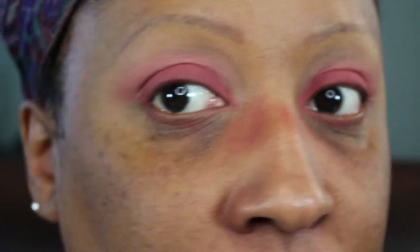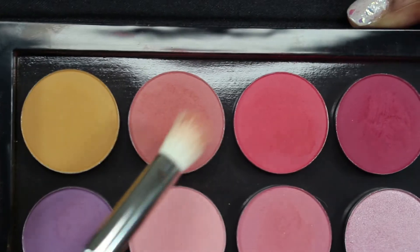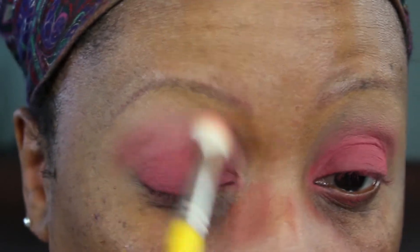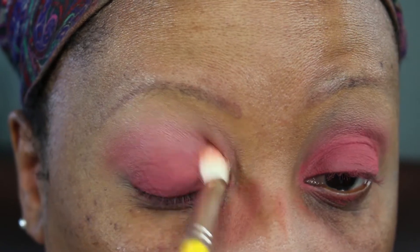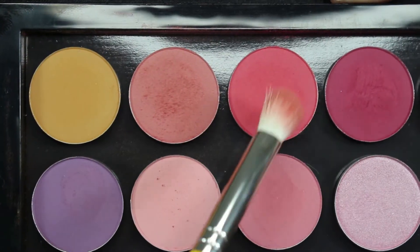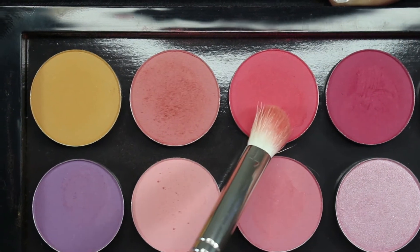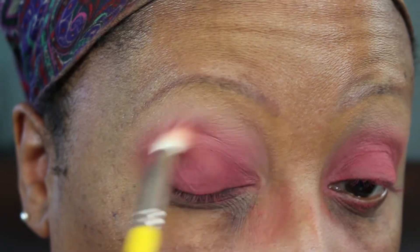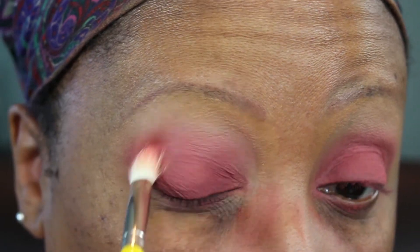There is a lot of fallout with these shadows because they're very soft. Then back in with The News — I'm going to blend that some more in the crease to blend out the shadow on the lid so there are no harsh lines between the two shadows. And then back in with Making Moves again — you want a seamless blend between all the shadows.